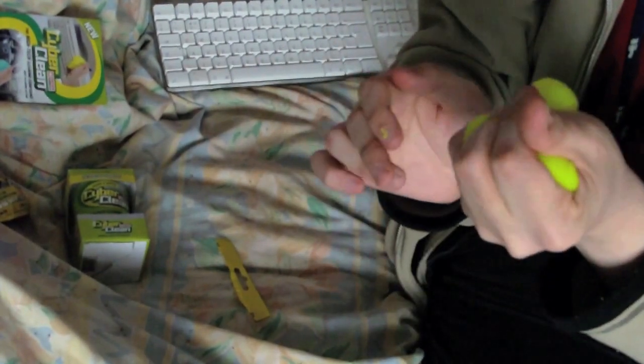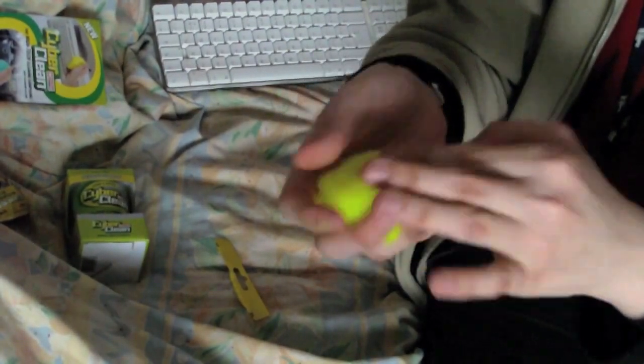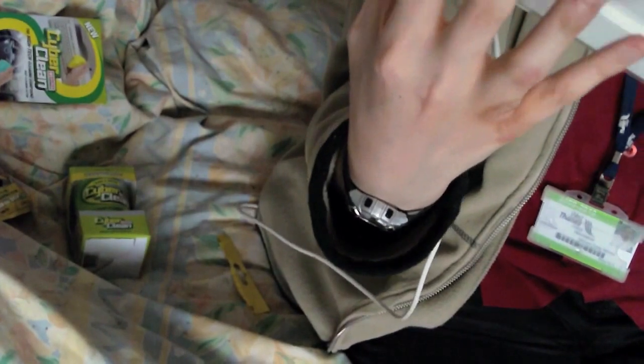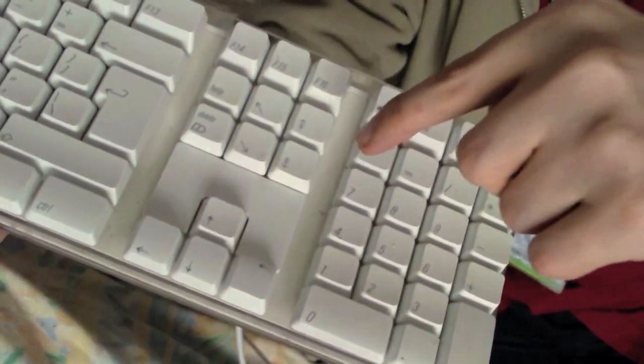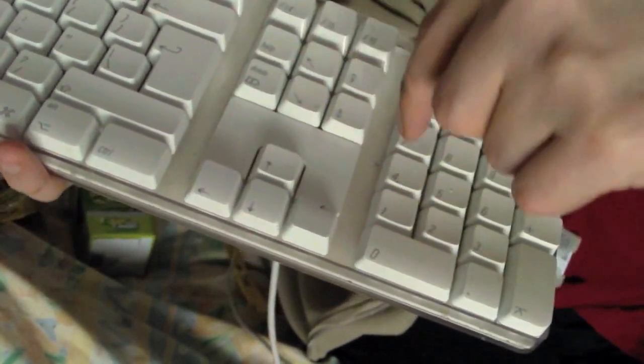Just squeeze it, give it a good stretch, and you should be ready to use it. The actual keys on this keyboard surprisingly aren't that bad — it's more in the gaps that are very dirty, like between the numpad and the main part of the keyboard. I'll demonstrate in those gaps first.